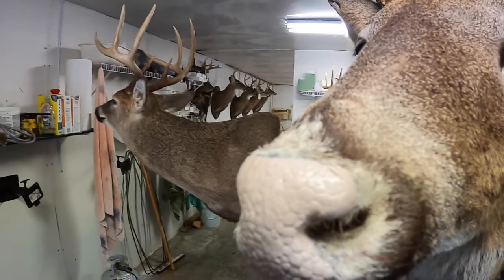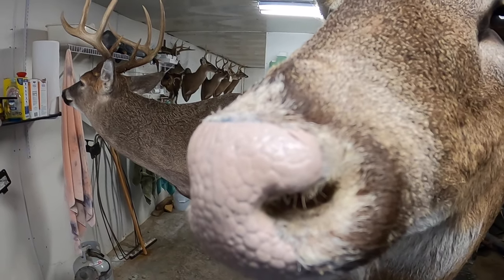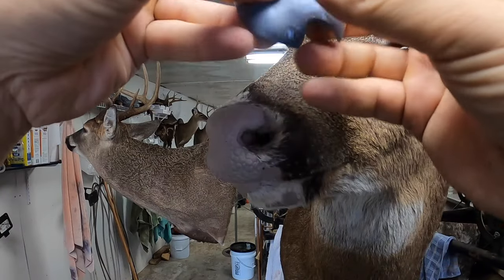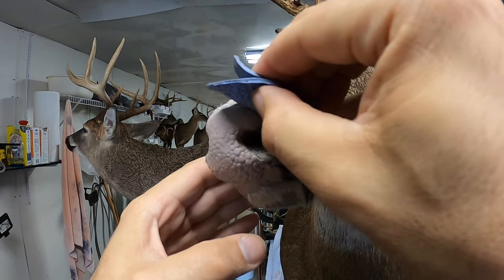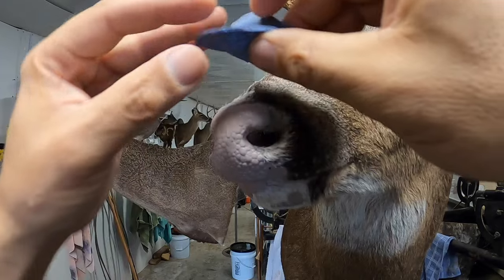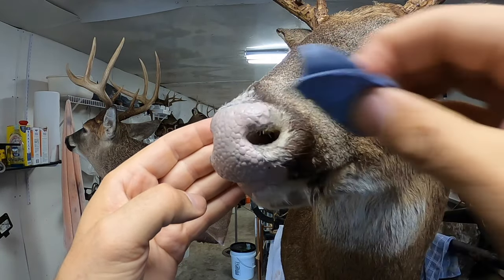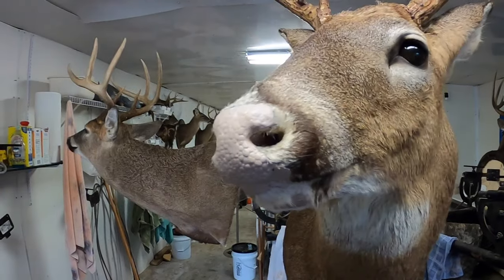We've got to let this cure completely, so we're going to step away for a minute, do some other work, come back and we're going to work on the fur and then do a little bit of paint.